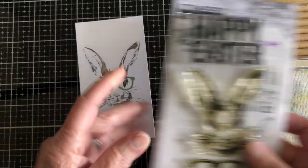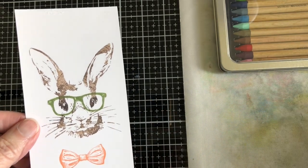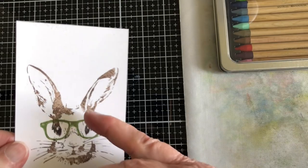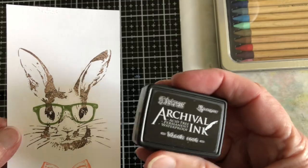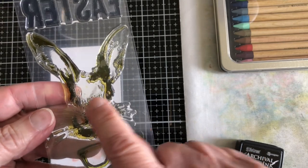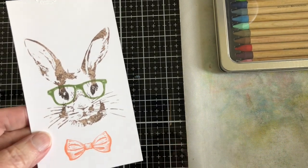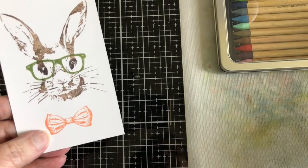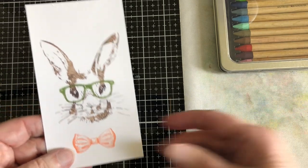I'll show you what I've done so far. I stamped him on heavy white cardstock using archival ground espresso — that's predominantly what you see in the background. I wanted his eyes a little bit darker, so I fussy stamped just that area. For his glasses I used peeled paint, stamped a couple times to make it darker. For the bow I stamped with spiced marmalade and stamped it more than once.